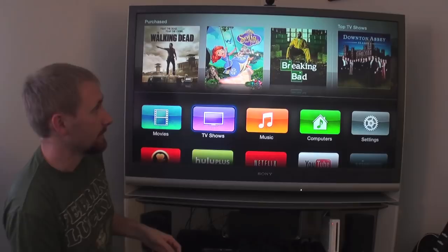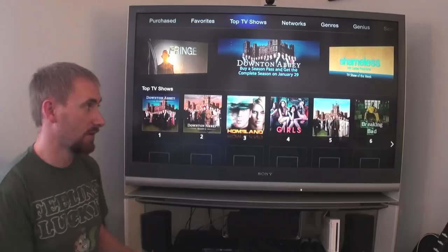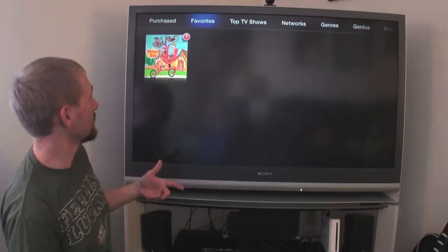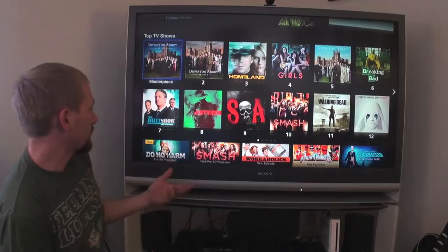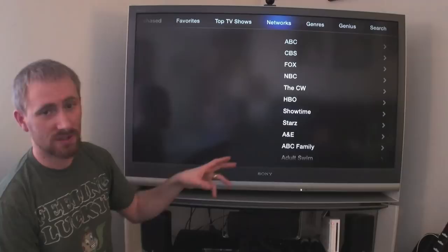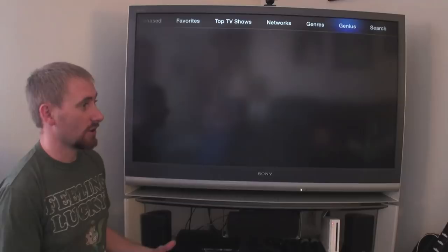Going into TV shows is very similar to movies — same setup and feel as the new iTunes. You can see your purchased shows, go to your favorites, see top TV shows, and browse by network. All the major networks have their own section showing their TV shows. You can also browse by genre, use Genius based on your purchases — so based on Breaking Bad it recommends these shows — and search by specific show or actor.